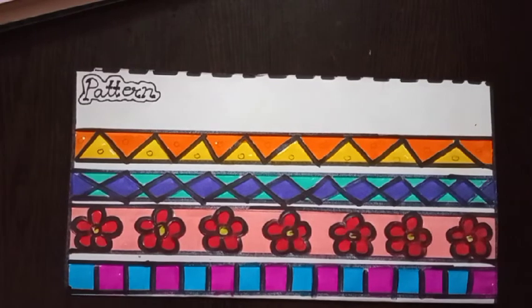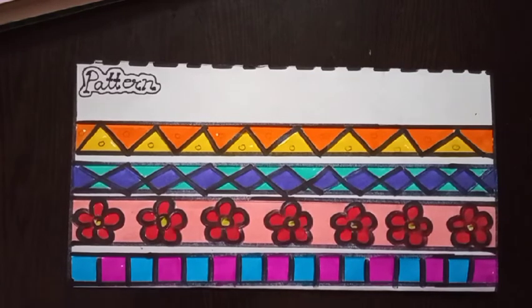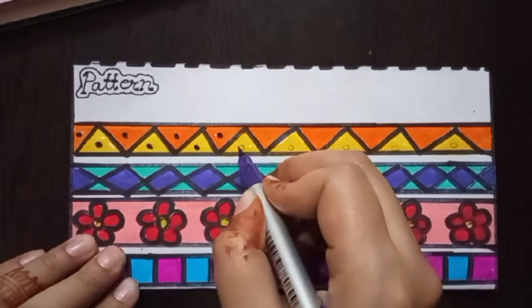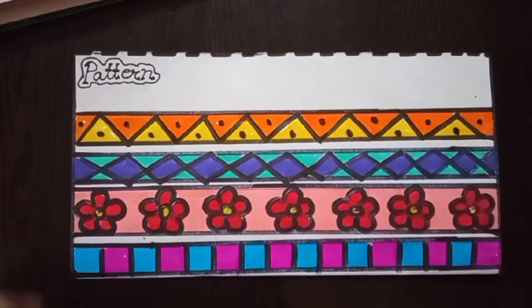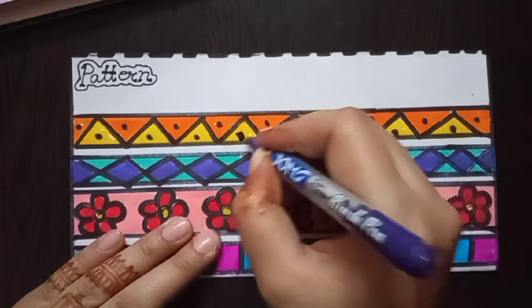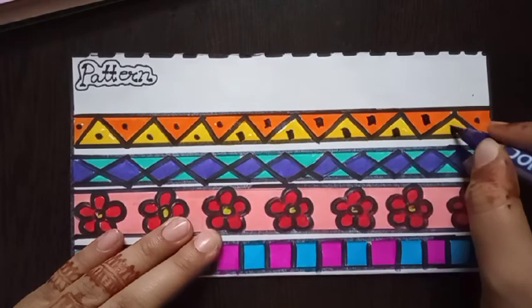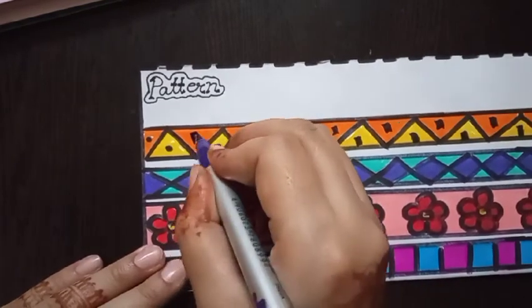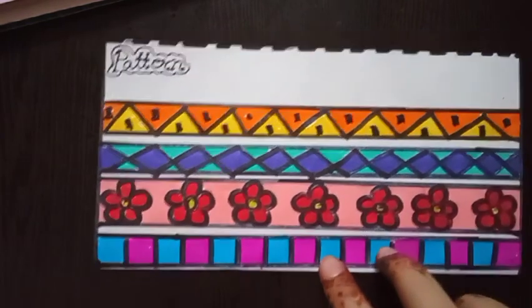Our pattern drawing is complete. I hope you enjoy it — let's try! Draw a circle like this. Now this topic is finally complete, and you can also try it in your drawing file. Thanks for watching. Goodbye!